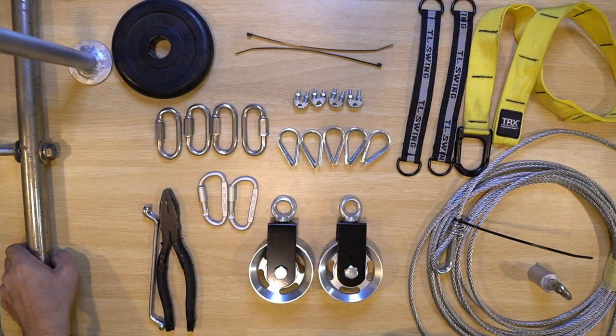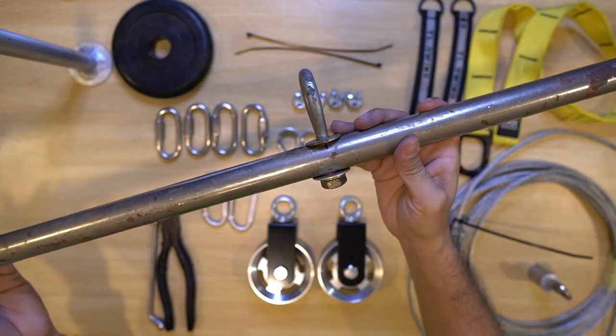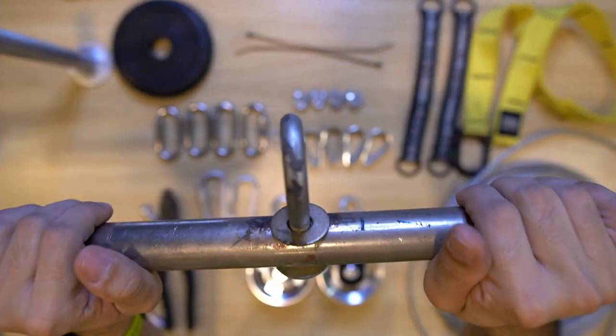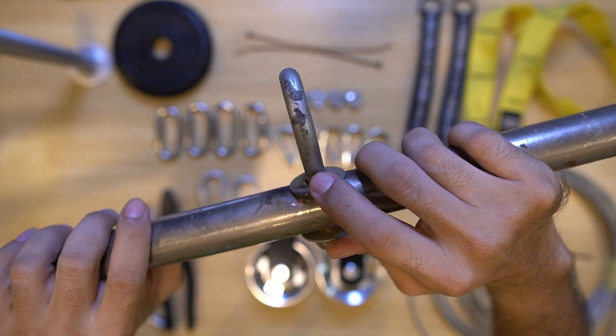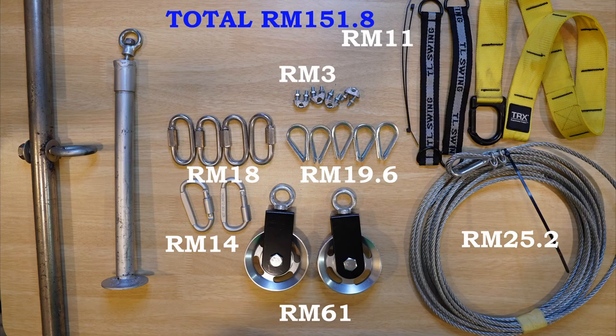The next item is this long pipe — 3 feet long, 30mm diameter. I'm going to use this pipe for my pull-up exercise and also tricep exercise. I drilled a hole front and back, with two washers and a nut with a hook to install on it, to hook with the steel cable. I gathered all the items and totalled up — I only spent around RM150 to RM200, including the loading pin and the 3-foot bar. For those interested, I already put the list in the description below.